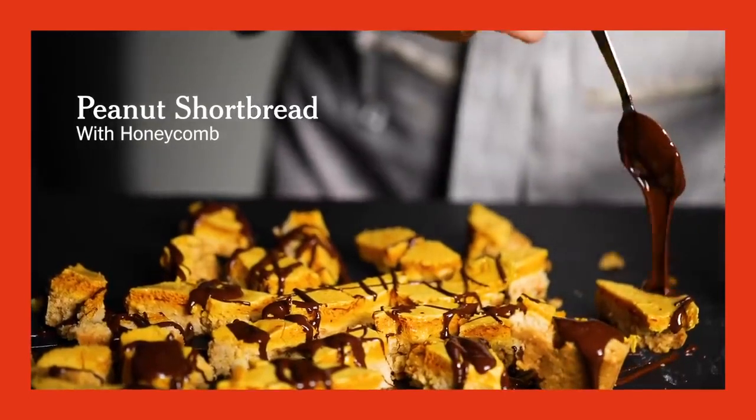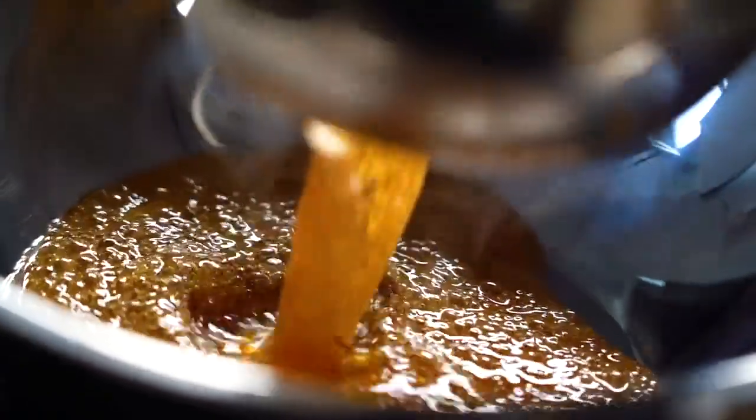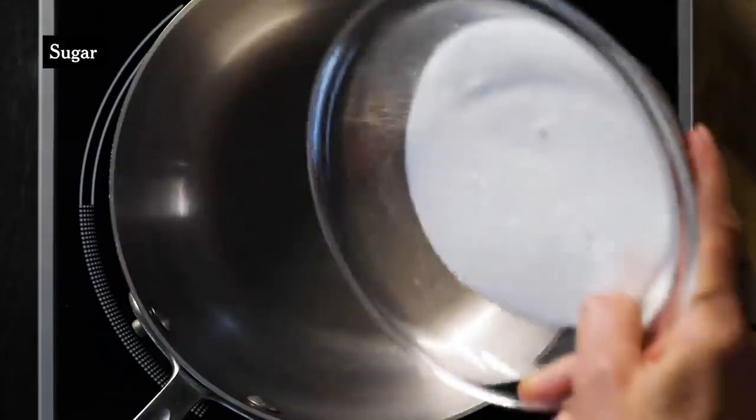These would be my favorite of all of these cookies — definitely the most addictive. What we're doing is making honeycomb candy and pouring it right on top of the shortbread, so it becomes fused together in this two-layer situation. We end up cutting them up into kind of random shards.